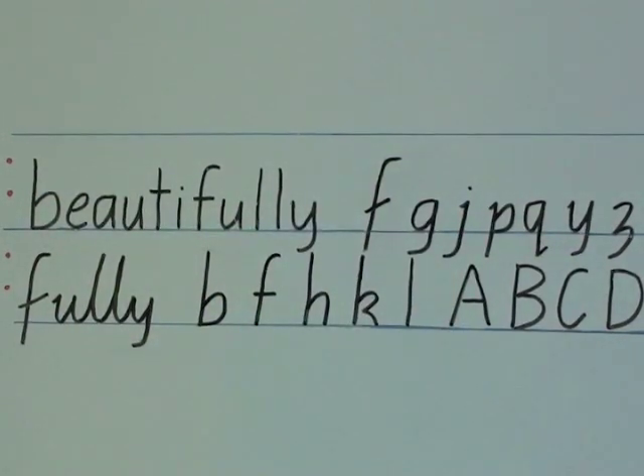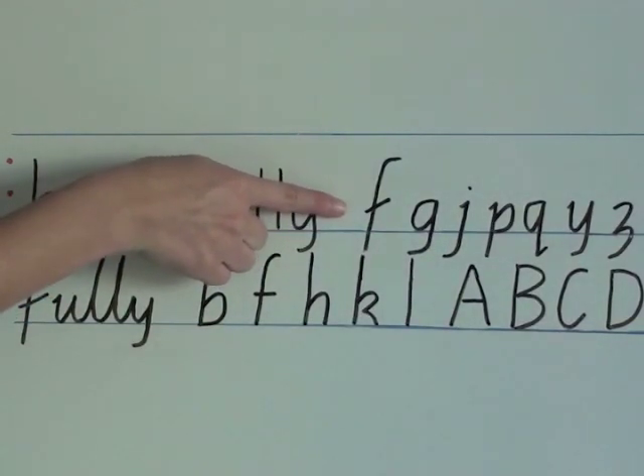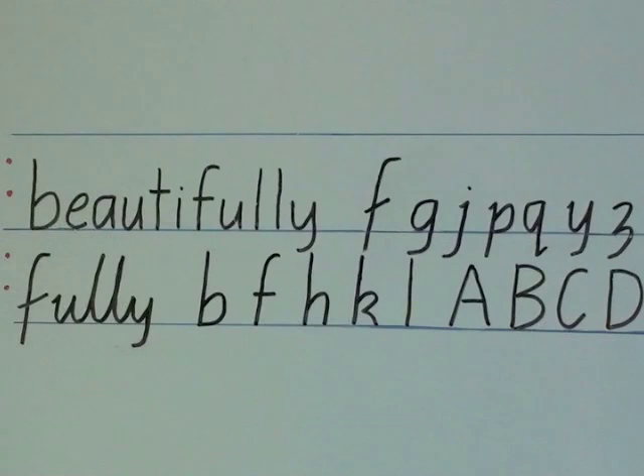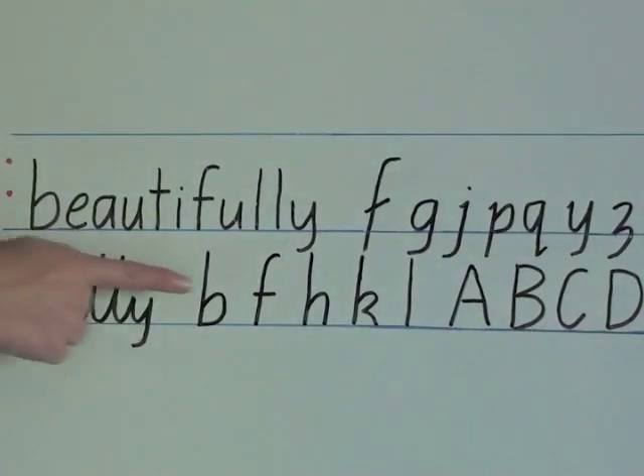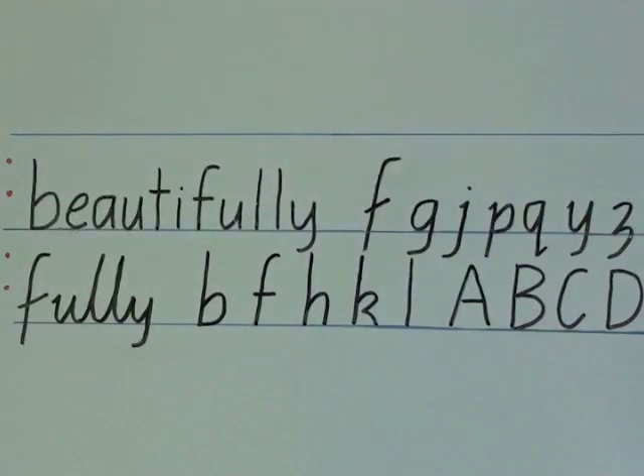Letters with long tails, like F, G, J, P, Q, Y and Z, go down one-third below the bottom blue line. It's important that children understand this rule because otherwise the tall letters and the tail letters will overlap and their handwriting will look very messy.